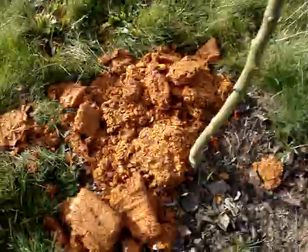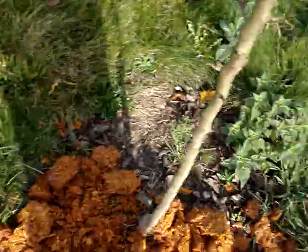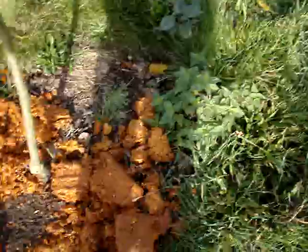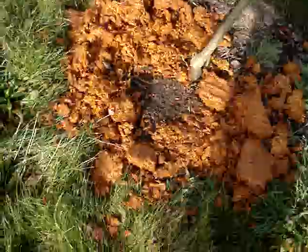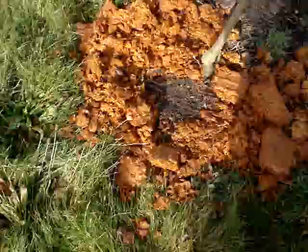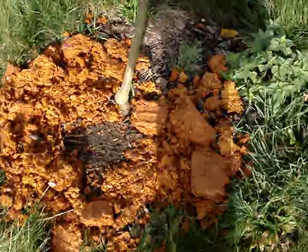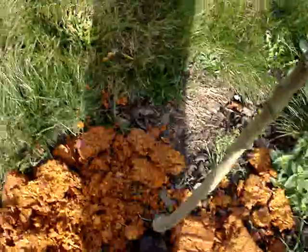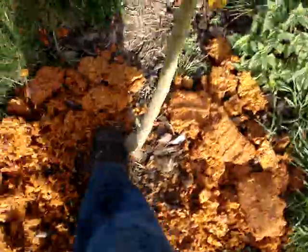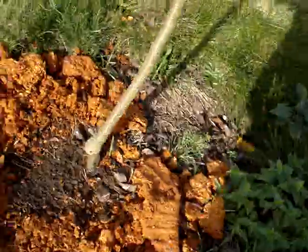You'll notice that this is some pomace — the leftovers after pressing the apples. Obviously there's still some potassium in this, a good deal of biomass, and probably a fair bit of protein from the pips. What we tend to do with this is chuck it out around the base of the tree. You want to be careful it doesn't clag right up to the base — you don't want anything against the trunk because that may predispose to rot.